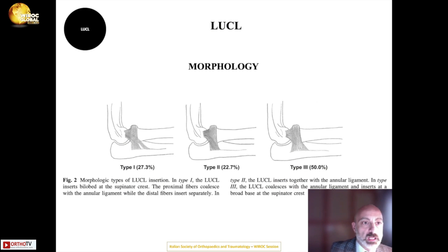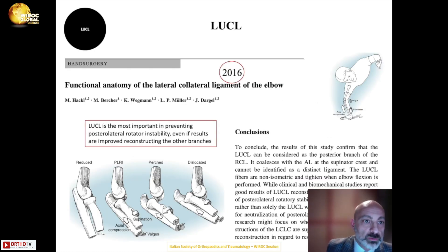The LUCL presents three morphological types. Type 1 features a bilobed ligament inserting at the supinator crest. Type 2 has the LUCL inserting together with the annular ligament. Type 3, the most common, has a coalescence with the annular ligament inserting at the broad base of the supinator. The LUCL is considered the most important lateral ligament, preventing posterolateral rotatory instability of the elbow.